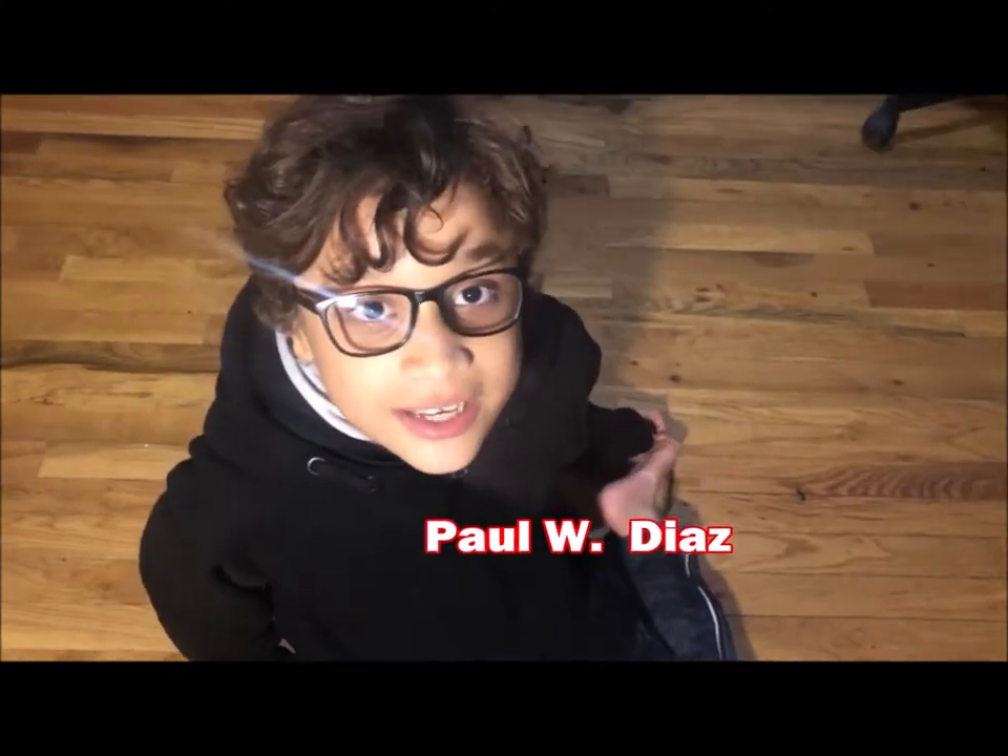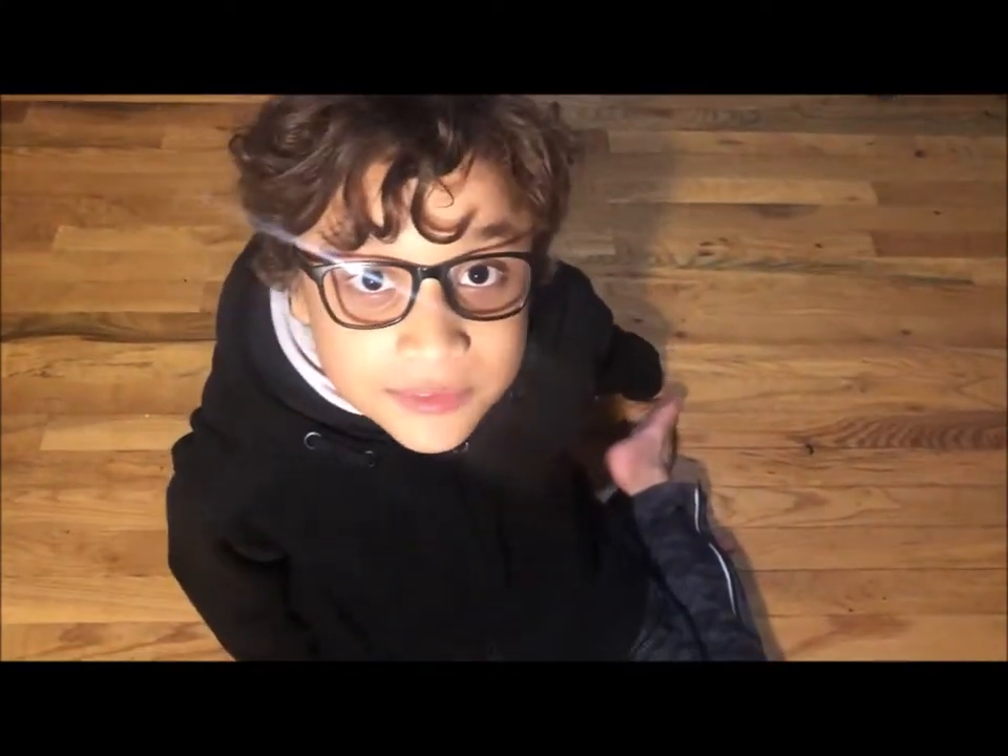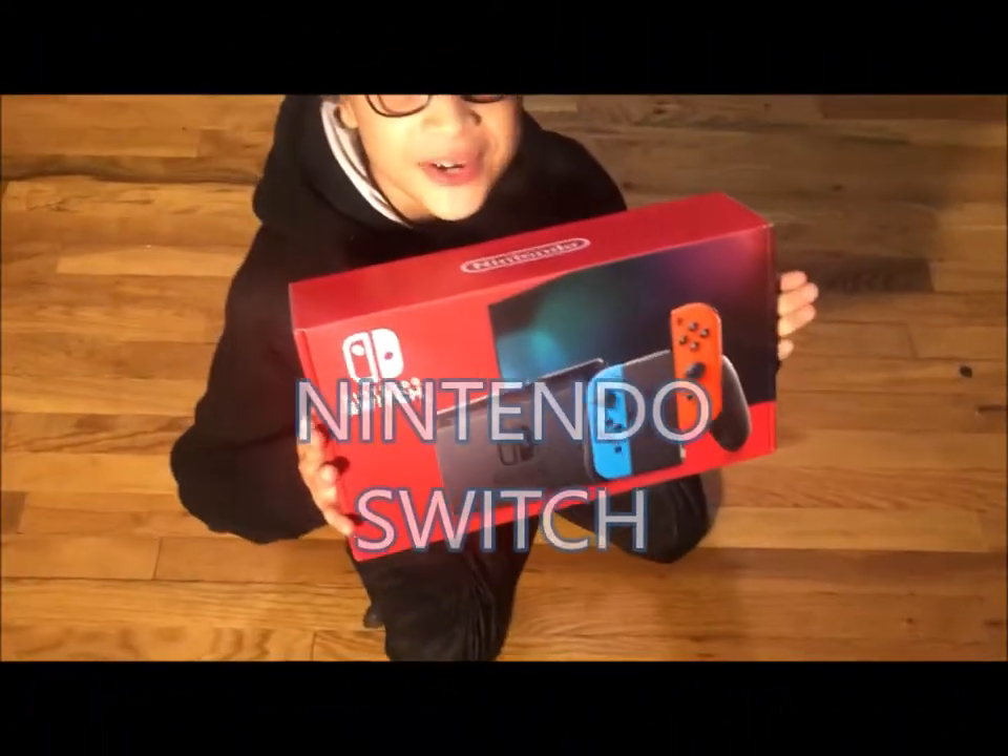Hello guys, welcome to my YouTube channel. I'm Paul Diaz and today I'm going to do an unboxing video of the Nintendo Switch.